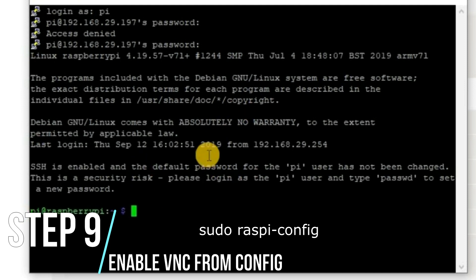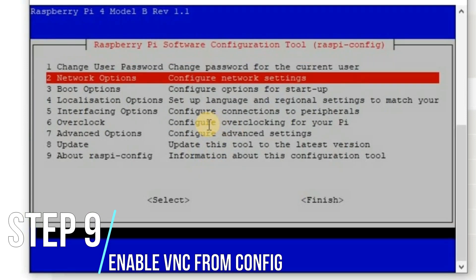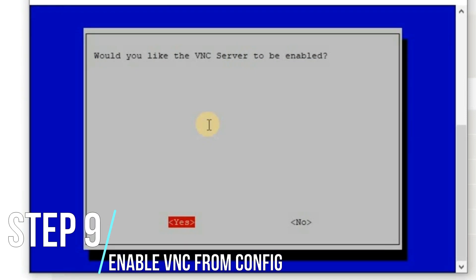Step 9: In the login screen, type 'sudo raspi-config' and then enable VNC by going to Interfacing Options, then VNC, and enable it.